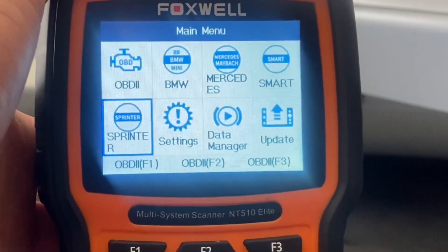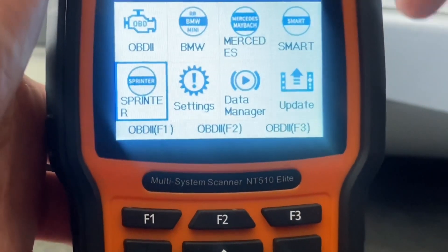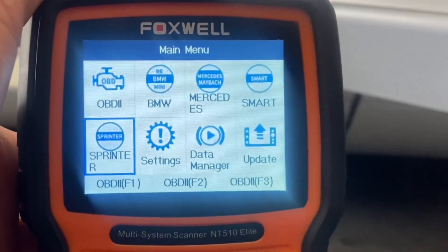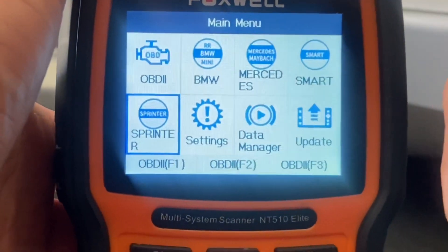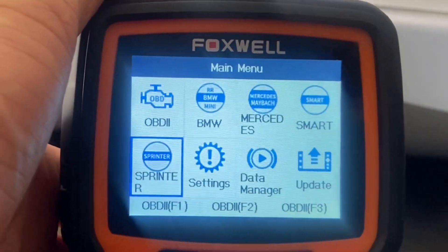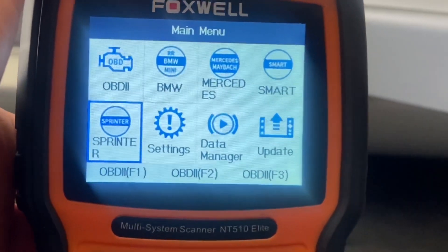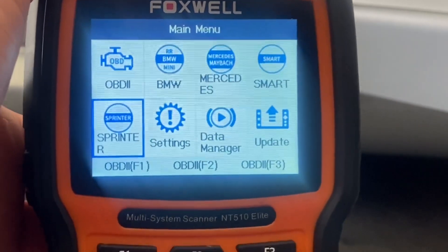So with Mercedes came Sprinter, Smart, and I believe the Maybach too because it pops up on here. So you'll be able to scan and get the software for those cars as well with the Mercedes. Now you see BMW here because I purchased that just recently — you can purchase other car makes and manufacturers, but it's extra. All you have to do is download the Foxwell software on your computer.